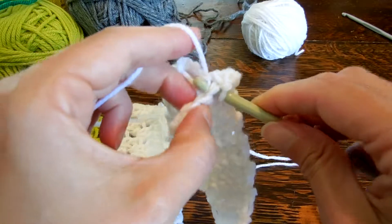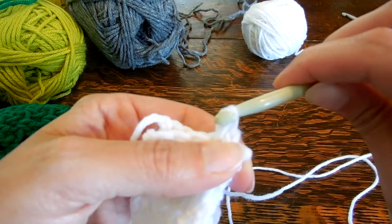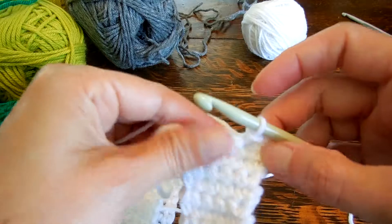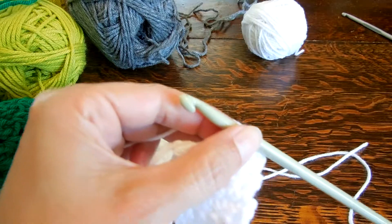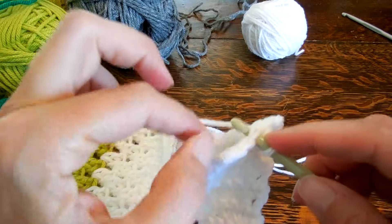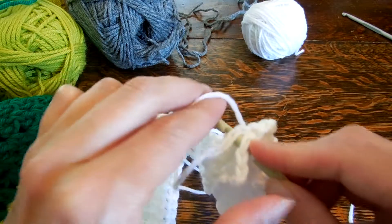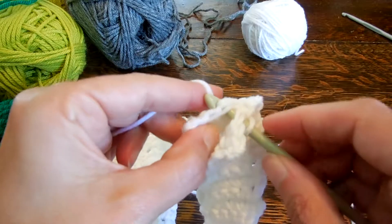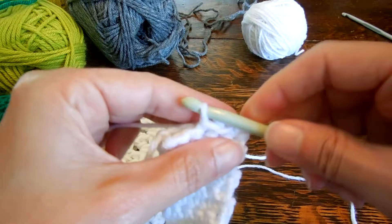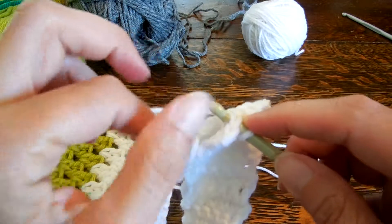Pull it through the back, pull it through the front, and then pull it right through that first loop — however works. Make sure it's nice and loose; I don't want it too tight because you want it to have a little bit of give. So again, through the front, through the back, wrap your yarn around, pull it through both and then through the loop — that's number four.